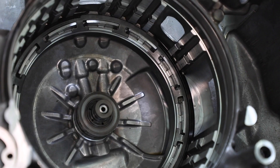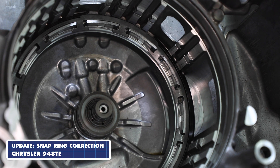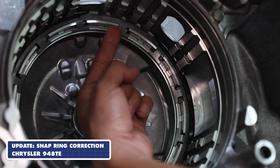We also include current updates at the time of printing. For example, Chrysler's service bulletin number 21-88-15 corrects the opening of the snap ring. The snap ring opening used to be here and now it's here, according to the TSB.